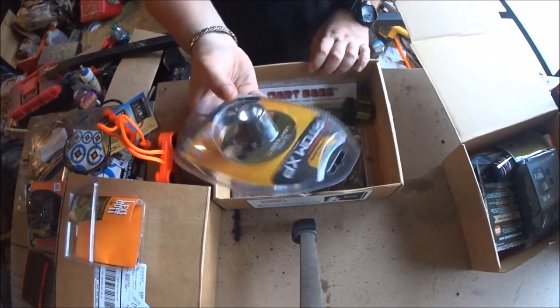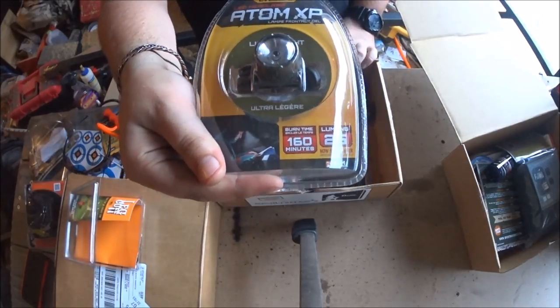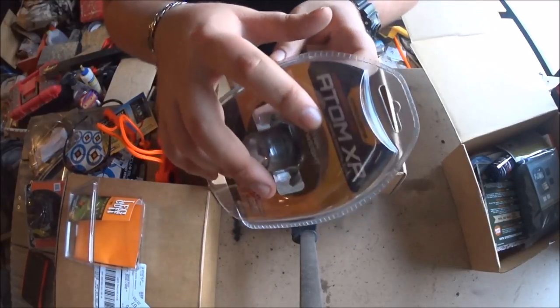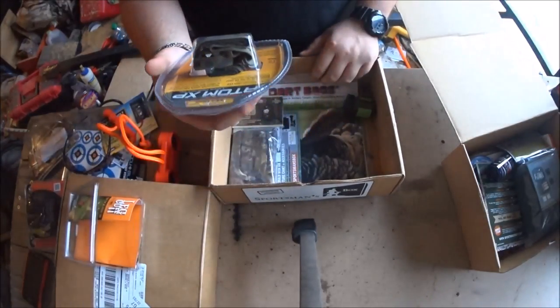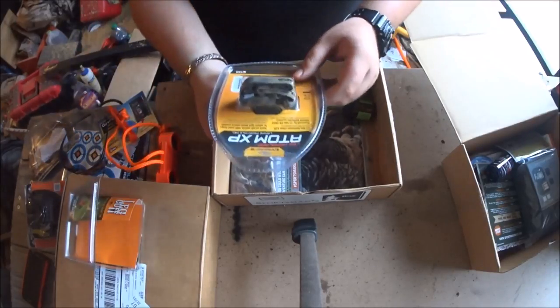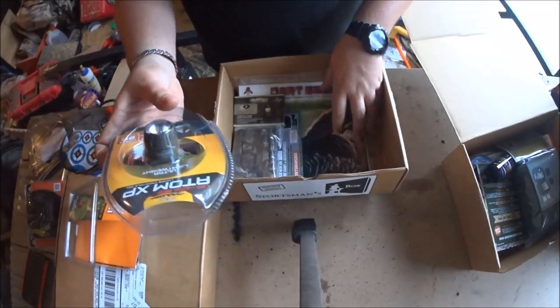This is a headlamp - a regular headlamp. You can get 160 minutes at 25 lumens. I've never really heard of this brand, Cyclops. The band is pretty thin so I'm not sure if it'll wobble around on your head. It's only a white light; there's no red light for blood tracking or seeing at night.